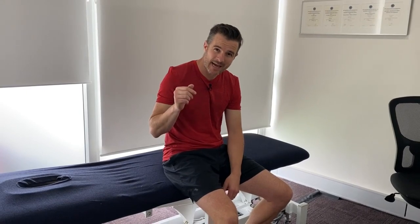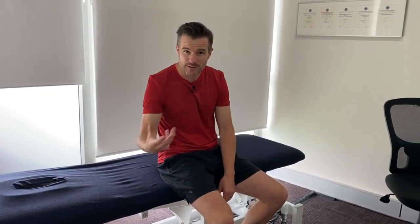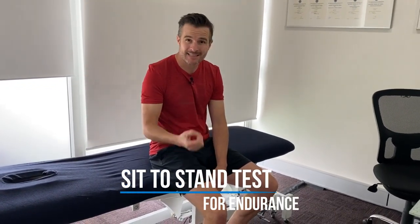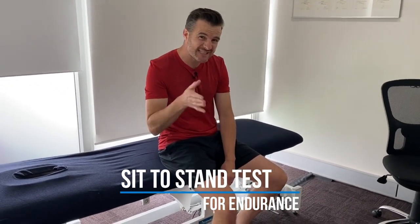Our second test when assessing ACL and knee surgery clients returning to sport — to check knee stability and strength — is the single-leg sit-to-stand test.